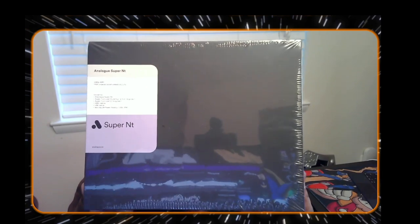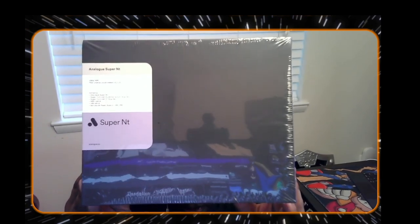I'm into a lot of weird stuff, y'all, so be surprised. Without further ado, the company is called Analog and this is a Super NT. As y'all know, I love playing retro games.